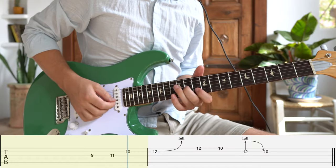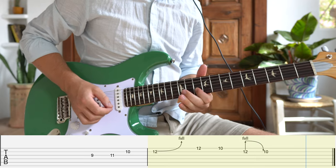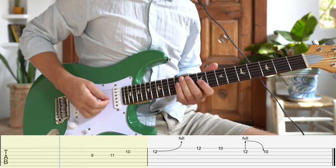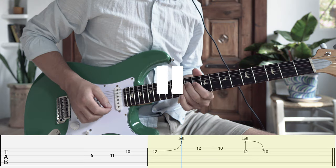This is a spicy little faux pedal steel lick that leans country. It might be a little too polite for some of the things you're working on but it's a great one to have in the bag. Starting with the second bar, we bend the 12th fret B string up a whole step targeting the third degree and hold it there. Then using your pinky and index finger grab the fifth and fourth on the high E string before releasing the bend and resolving back on the root at the 10th fret.